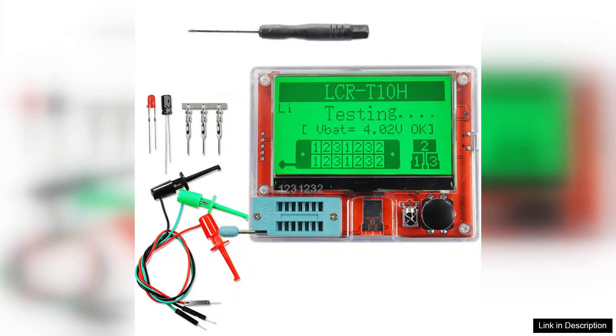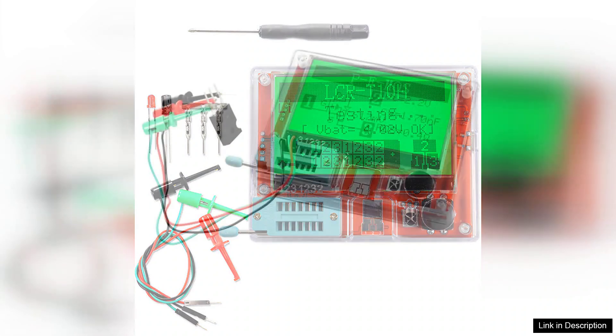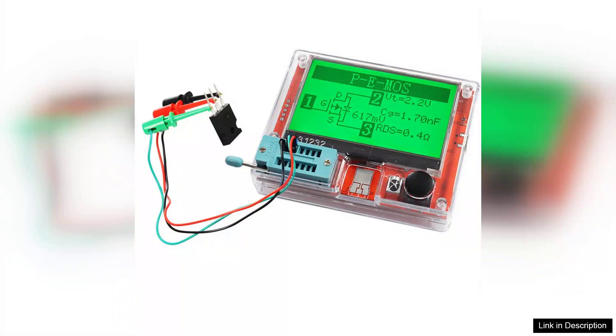One of the standout features of the LCR-T10H is its broad measurement range. It can test capacitance from 25 pF to 100 mF, allowing users to work with a wide variety of capacitors. The automatic detection of parameters such as inductance, resistance, and diode testing adds to its functionality, making it a valuable companion for circuit debugging and component analysis.